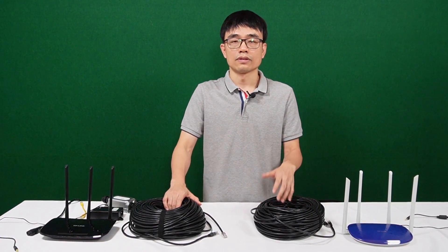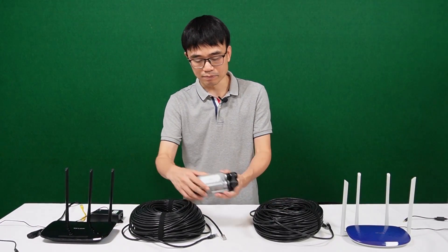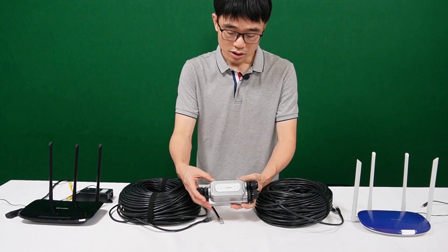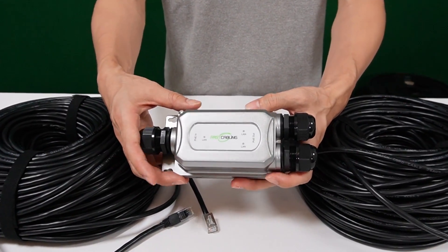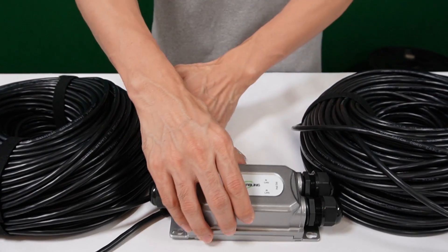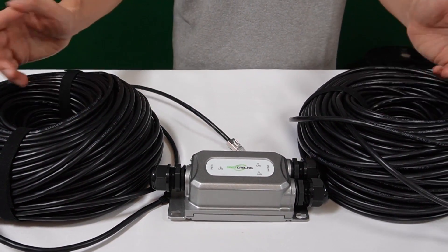Here we have two routers and a CAT6 Ethernet cable. In order to repeat the data network, we can use a PoE extender. One PoE extender can repeat another 328 feet, so if we place it in the middle, we could get about 600 feet of connection between the two routers.